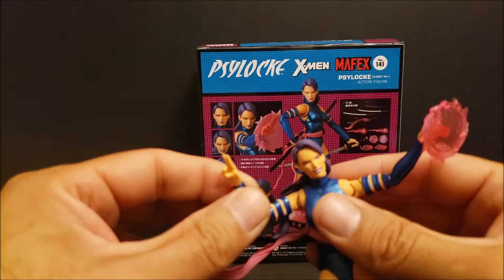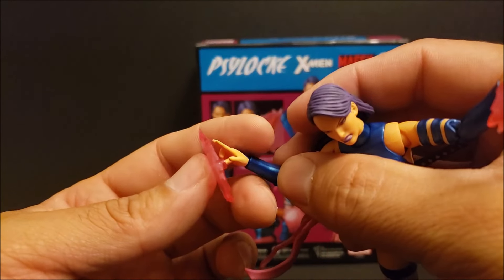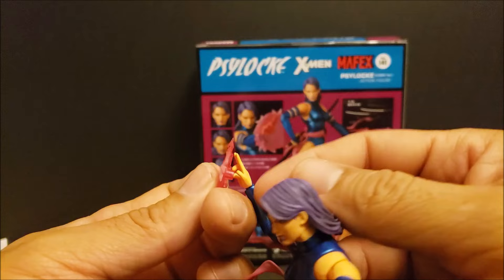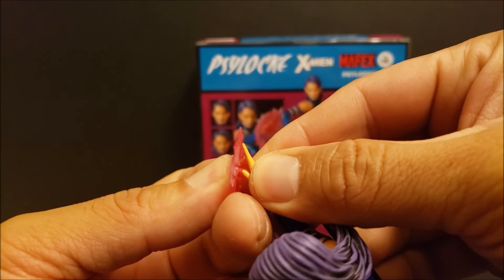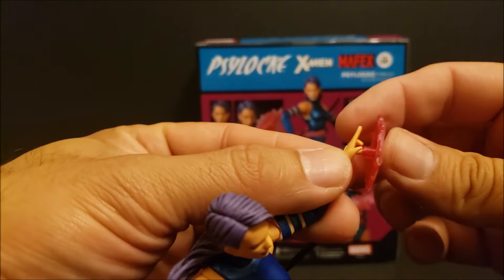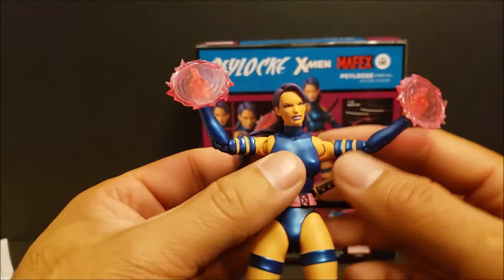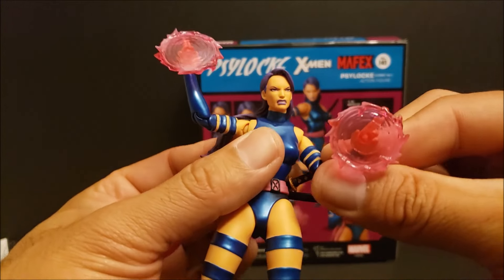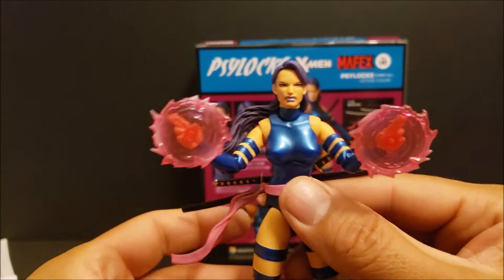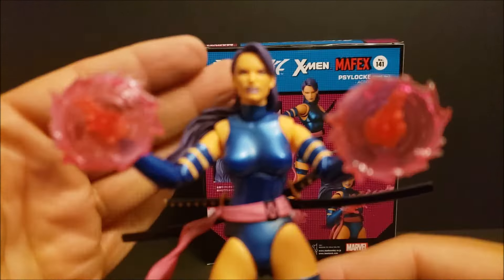On the hands, she does have some wrist articulation — more upward and downward as well. Just be careful on the wrist because there's a certain way that you have to turn them and they have to line up for you to be able to bend them. If you have Mafex, you know what I'm talking about. So you see a nice bend right there. Pretty cool. I like it so far.